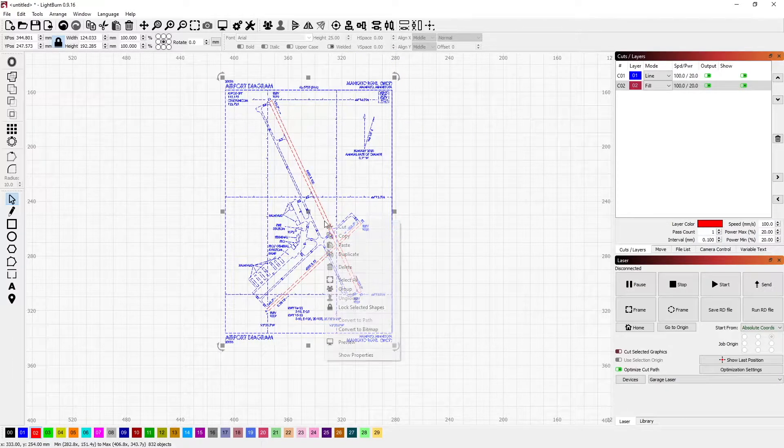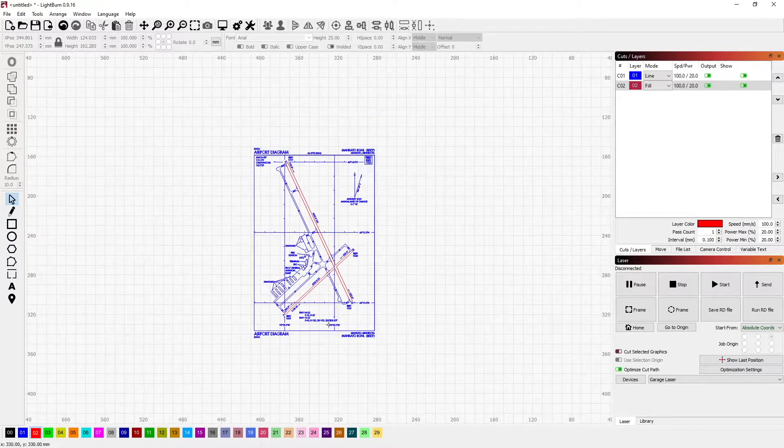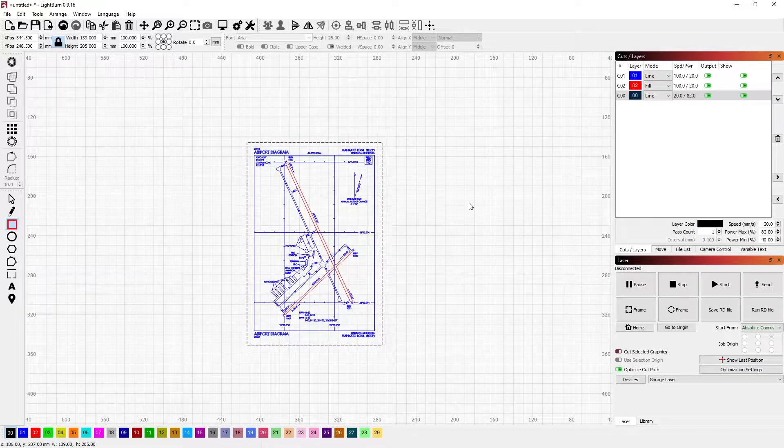Next thing I want to do is select them all and group them, because going forward we want to use this as one item. I'm going to want to cut out around the outside, so I'm going to go ahead and use my box tool and draw a box around that. I'm going to switch that to the black layer for cutting out.